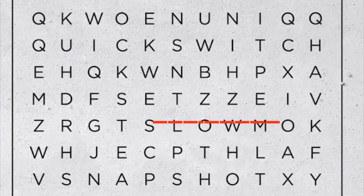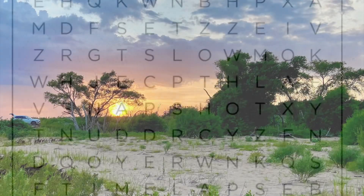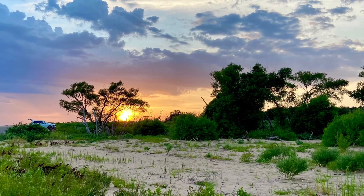DJI even posted a Sunday morning teaser puzzle to get us in the mood for a new drone. The Avata FPV drone release is only a few weeks away and I can't wait to go out and get some great new footage with it.